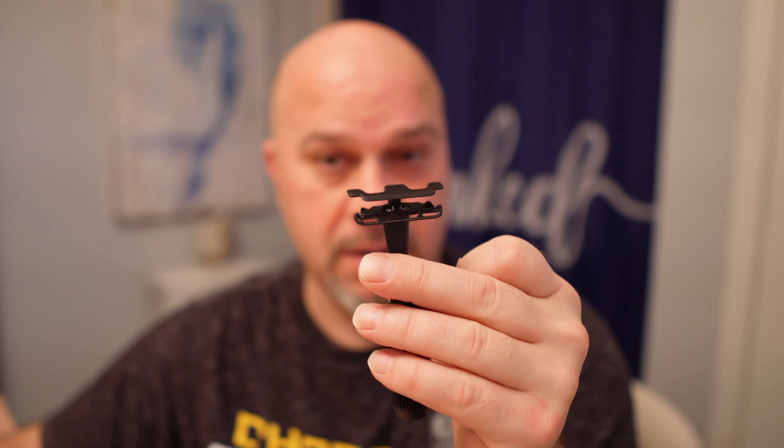Especially my upper lip — I only shave down, even when I don't have anything growing there. I've only just started going across the grain with the Leaf Shaves razor — the Twig. I've only just now started doing that, and even when I do that with this mild razor — everyone will agree that's a hugely mild razor.